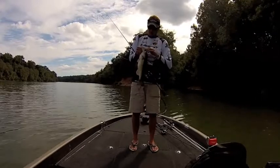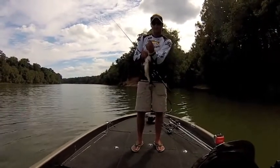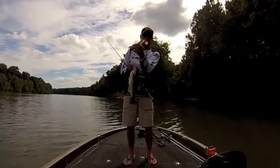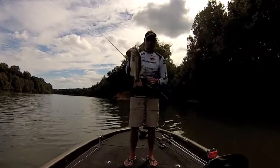Fired this five inch Big Hammer swim bait — just caught him. Five inch Big Hammer swimbait, awesome colors, looks kind of like a sexy shad. Awesome bait, awesome jig heads, half ounce jig head. Just caught him in a creek mouth.